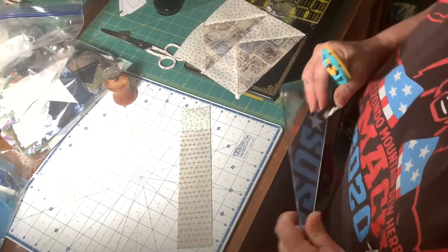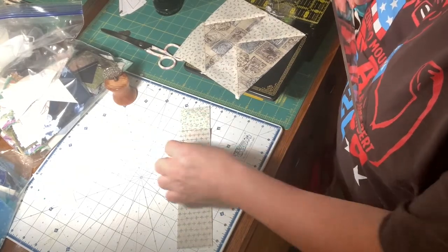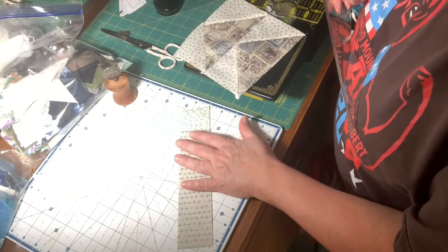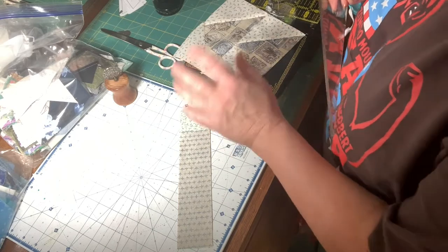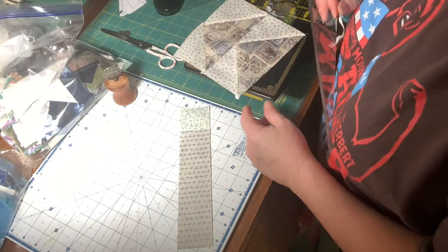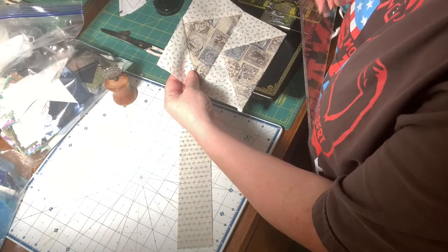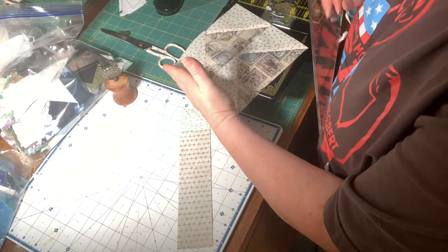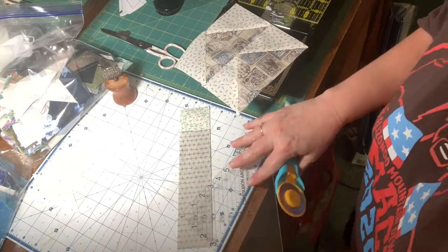Now I've got two more neutrals — one that's kind of a blue hue and one that's kind of a tan hue. Make all of these neutrals different from the block next to it. The block next to this will be white, so the white will surround this one as well as the next block to it. I will show you that in a minute.